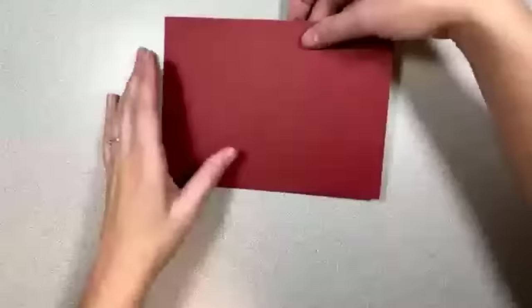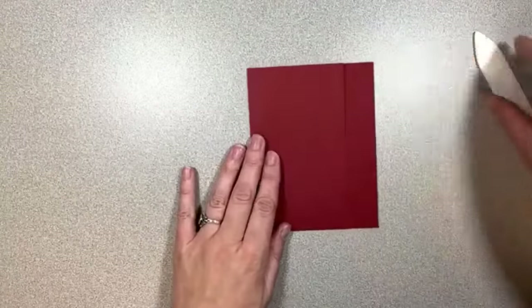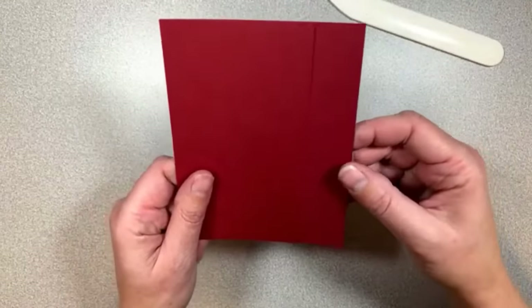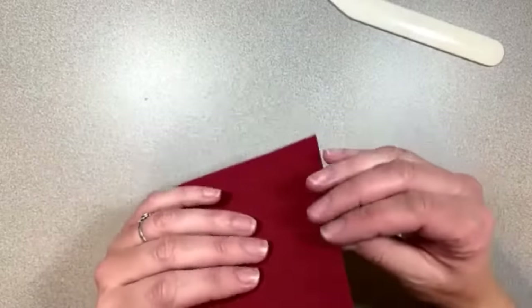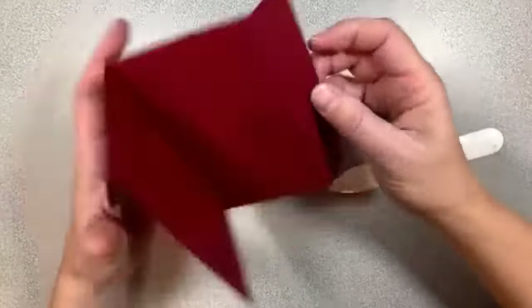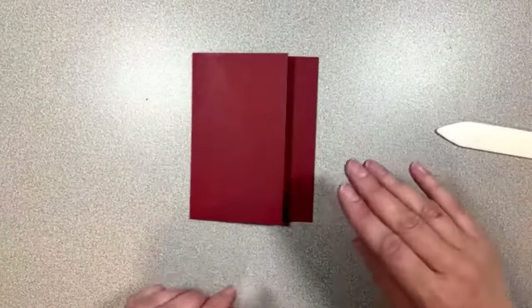Let's go ahead and get out our bone folder. We're going to flip this over because we want this piece to come forward. This is actually the size of our card. And we're going to take this other piece that we scored and actually fold it backwards, just like that. Let's straighten that back out — we've got our shape here.